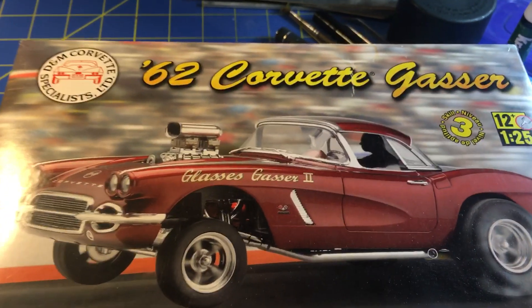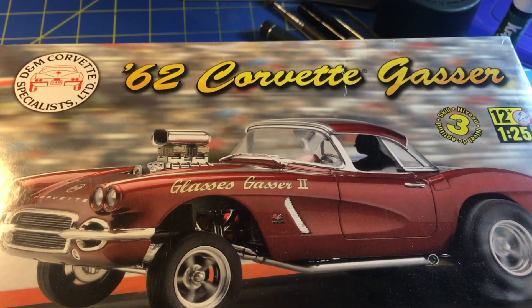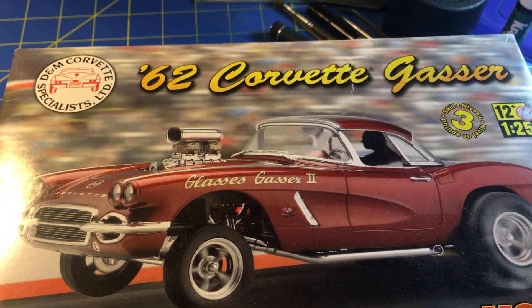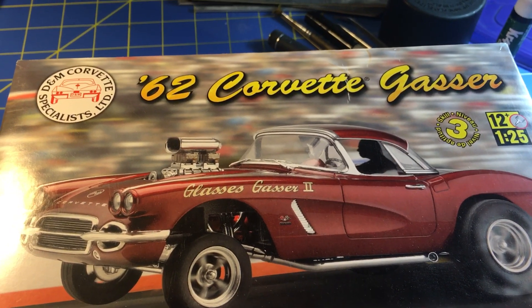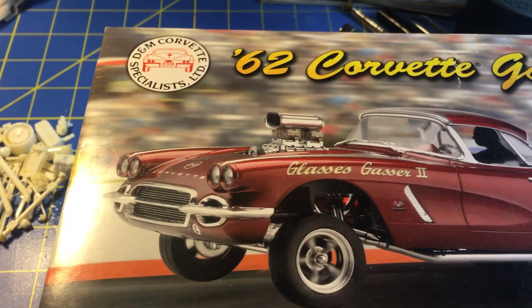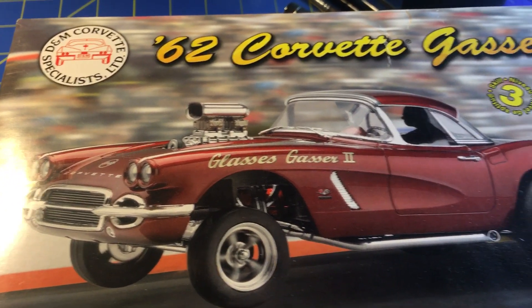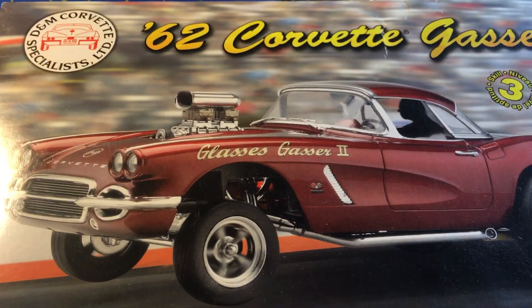Hey, what's up YouTube model community, Chucky Monster here. I'm just giving you an update on the 62 Corvette and the 38 Ford van custom van that I'm doing. I haven't really gotten too far.